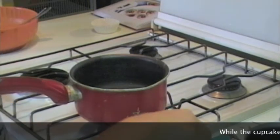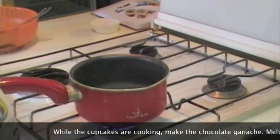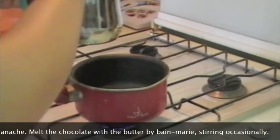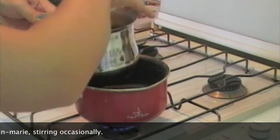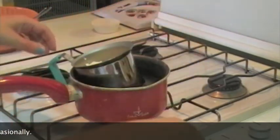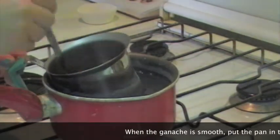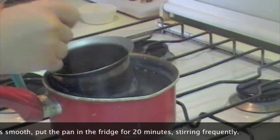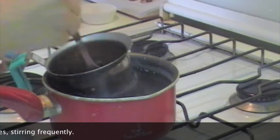Mentre i cupcakes si cuociono, possiamo fare la ganache. Portiamo a bollizione un pentolino con dell'acqua e mettiamo a bagnomaria — io uso 80 grammi di cioccolato fondente e 80 grammi di burro. Li lasciamo sciogliere a bagnomaria e mescoliamo la ganache finché non risulta omogenea. Dopodiché andremo a farla riposare 20 minuti in frigorifero, mescolando di tanto in tanto in modo che si addensi. Nel frattempo sforneremo i cupcakes e li lasceremo raffreddare.